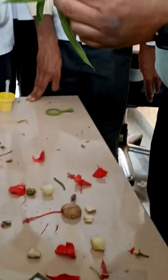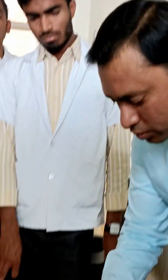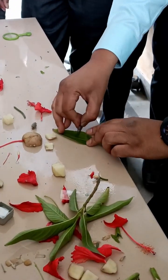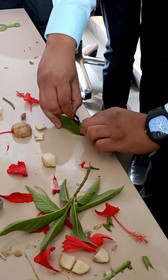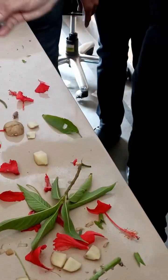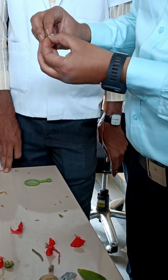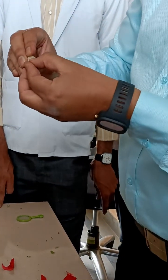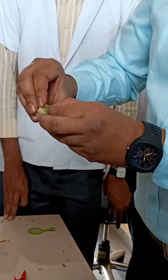Second, take a fresh leaf and cut the middle part — the midrib. Cut the midrib portion like this. Then take this middle part and insert it into the cut we made in the potato, like this.